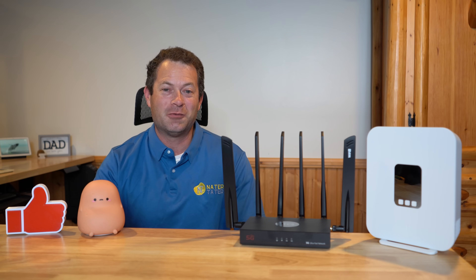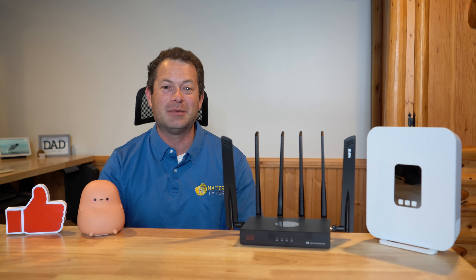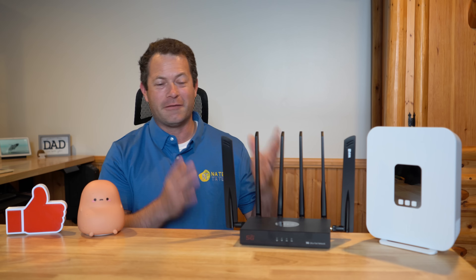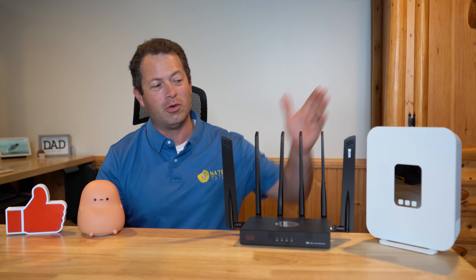This video is going to be a black and white demonstration of how you can make your T-Mobile 5G home internet a lot faster. It actually works on AT&T and Verizon as well, but for this I'm going to show it on T-Mobile.